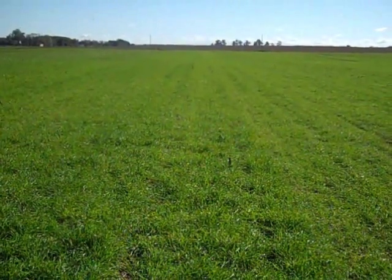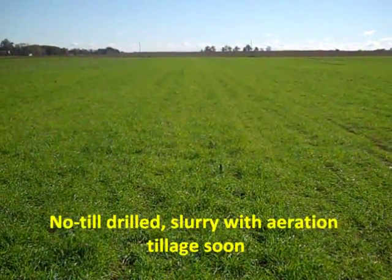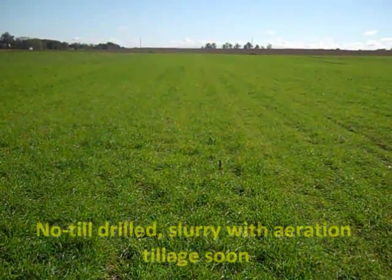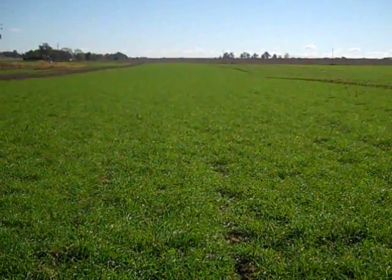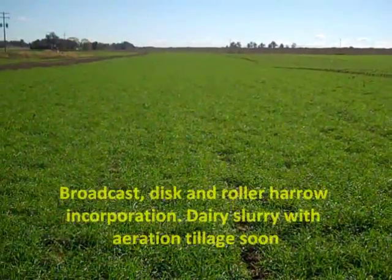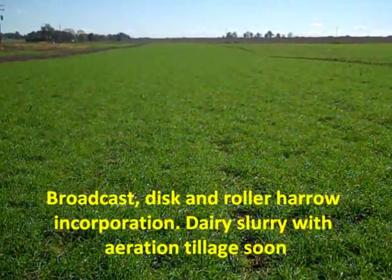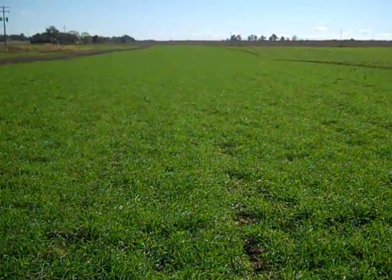This is the drilled rye. Dairy slurry will be applied with aeration tillage within the next couple of weeks. This is the broadcast with disc incorporation and roller packing. Dairy slurry will also be applied with aeration tillage within the next couple of weeks. We will continue to evaluate crop growth and nitrogen use over the next several months.